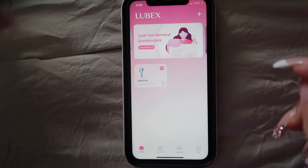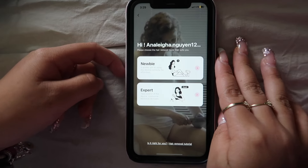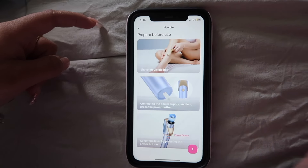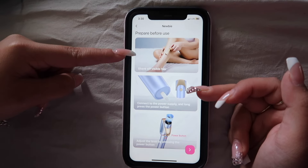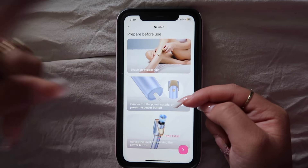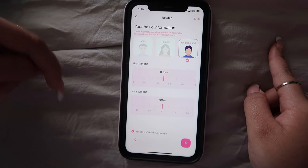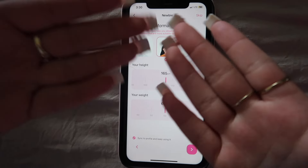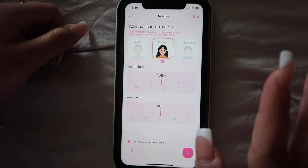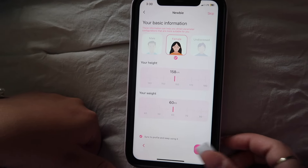They also have a C-Tone app that you can connect to. Here's my Sapphire hair removal device — I just click on it. You can choose if you're an expert or a newbie; I'm a newbie so I'll click that. Then it shows you how to prepare: shave off the visible hair, connect to the power supply, long-press the power button, and adjust the level. Here's the basic information. You can also choose female, male, or undisclosed; I'm female. Then you put in your height and weight, or you can skip.